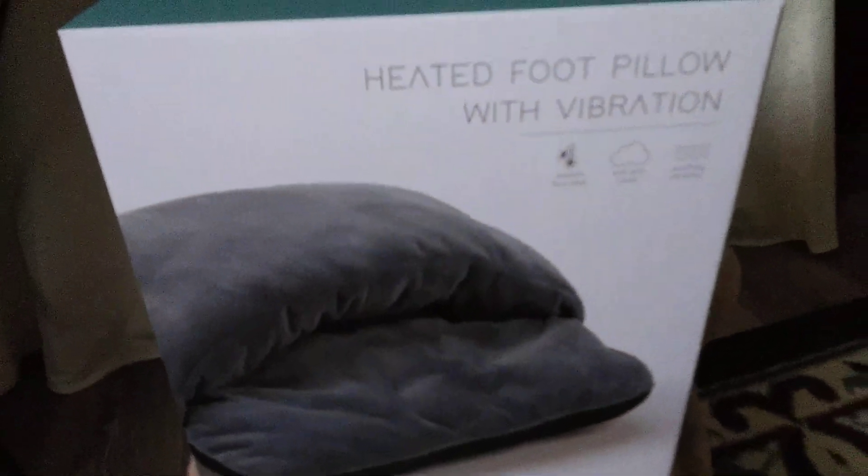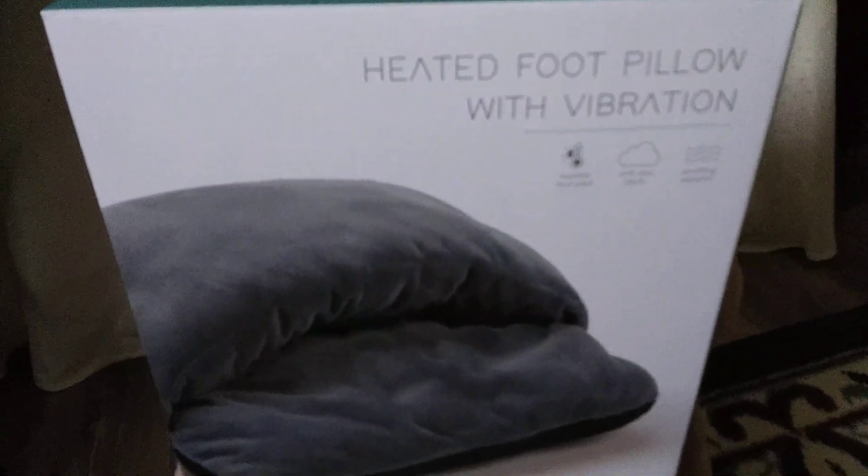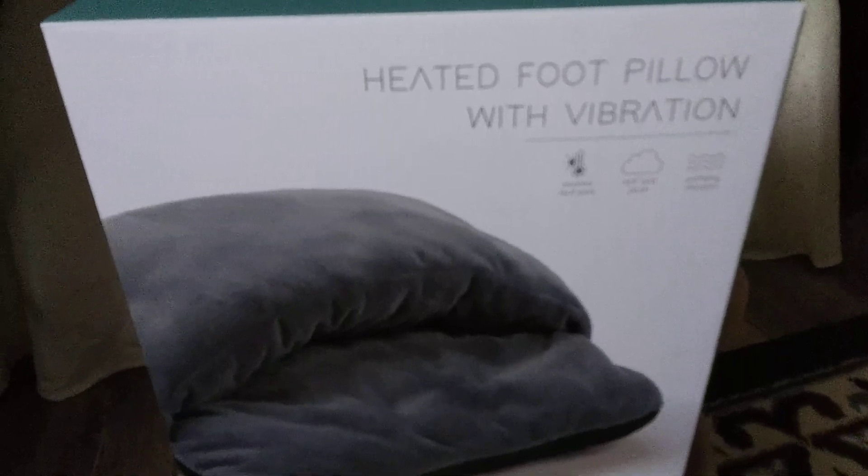Hi guys, welcome back to my channel. Today I'm going to be doing a review on the heated foot pillow with vibration.